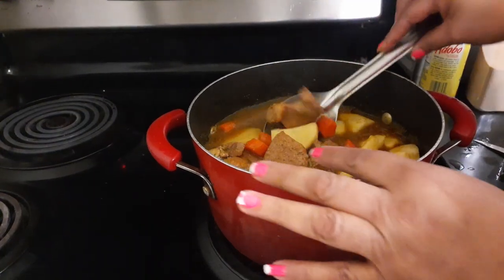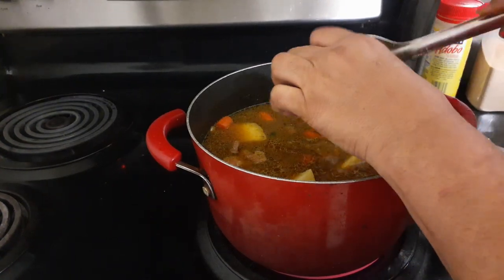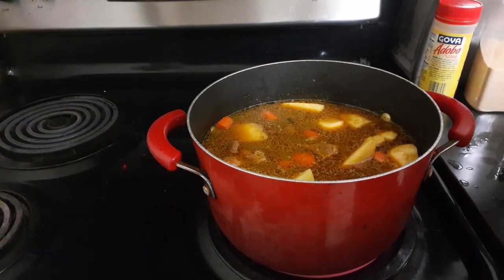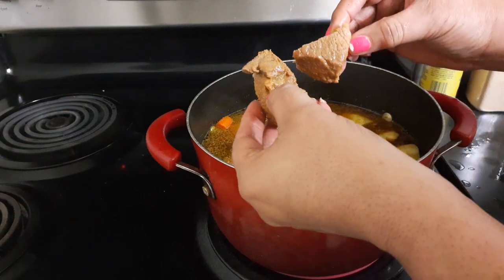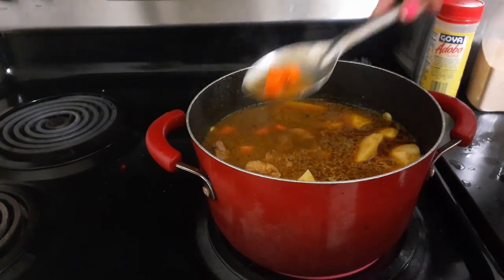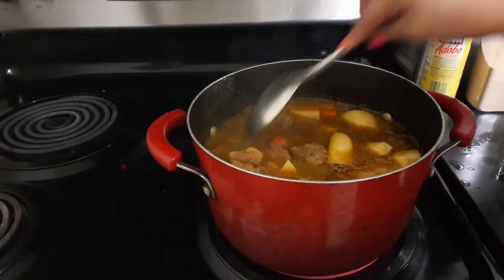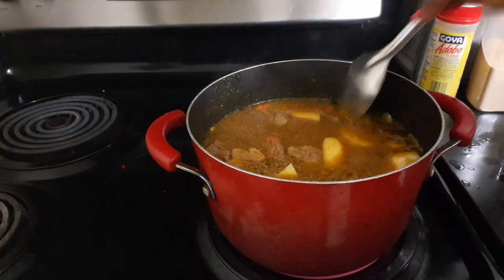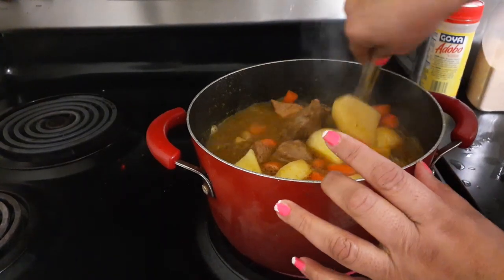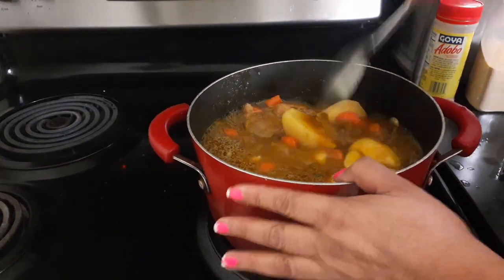So remember — you chop your meat, about this size. You can do it smaller if you want. You can chop your potatoes smaller. You can leave your carrots like this, or just cut them in half. I like doing it like this because the carrots cook faster and I get more. If you want to add a little more sazon for color, you can. I'm going to leave it like this and let it come to a boil — it is on high.